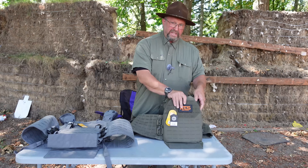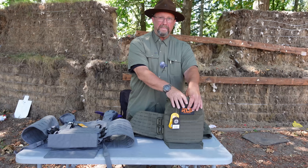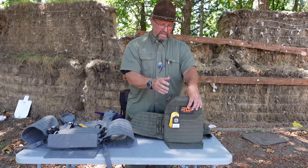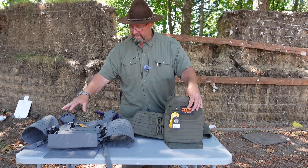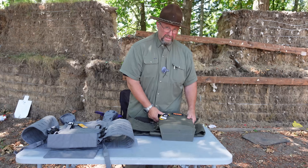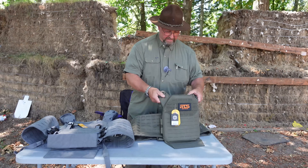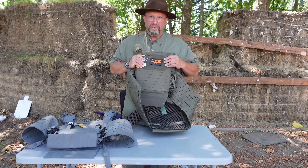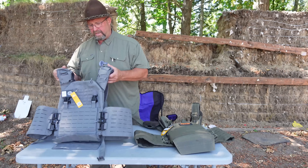The plates we have are Level 3+ rated rifle plates, ceramic, that come in about five pounds each. The first carrier is for the 10 by 12 size; this other carrier is for the 11 by 14 size. You need to know what's going to look best, feel best, and cover you the best. Obviously the 10 by 12 kind of looks like a postage stamp on me — it's a little small for a guy my size. The 11 by 14, if I put it on, works better.